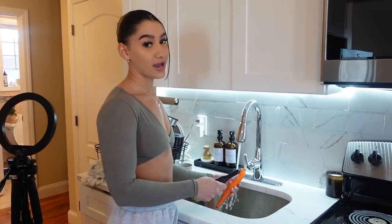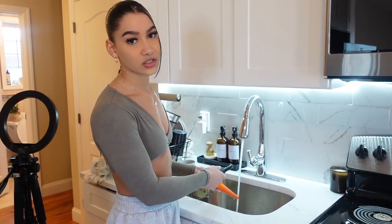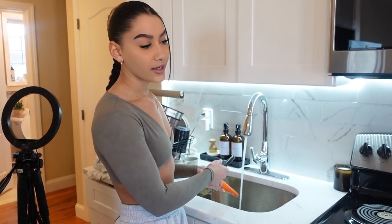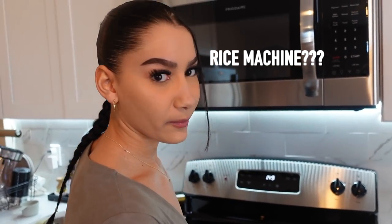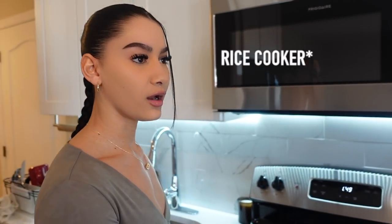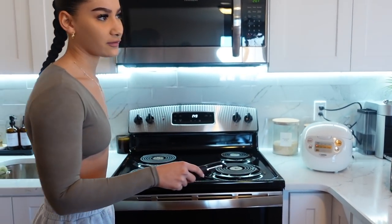I'm just peeling these carrots, then I'm going to start chopping up my vegetables and prepping them. I already have my rice cooking — I have this rice machine from Bed Bath and Beyond, got it for like 90 bucks. It's a really good rice cooker. I put two cups of rice, one cup of chicken broth, and one cup of water, and it makes it so good.